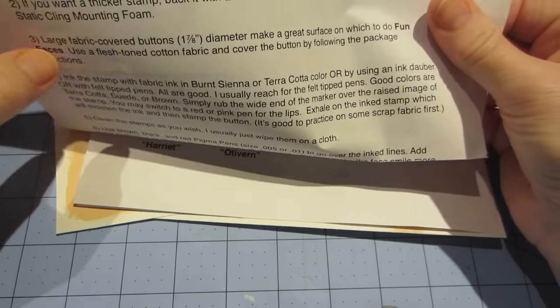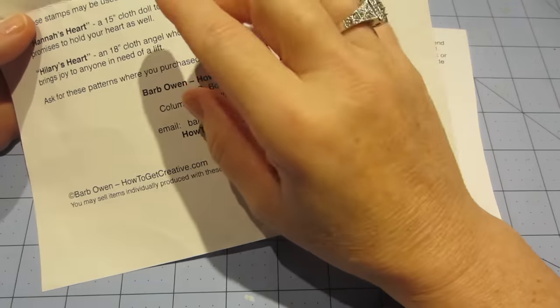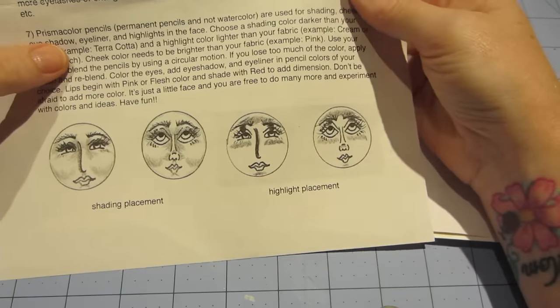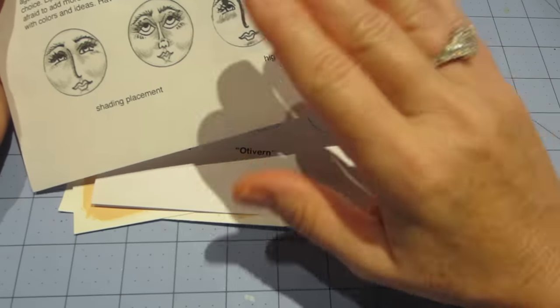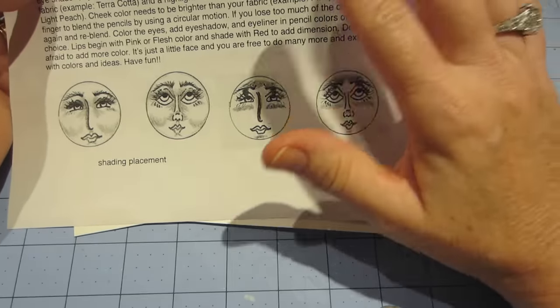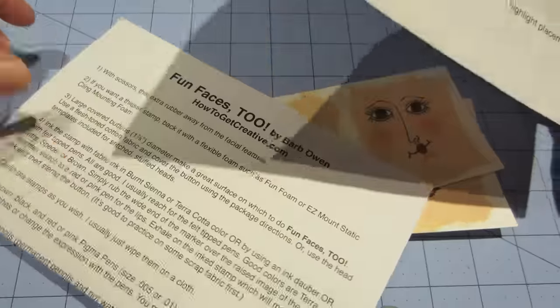She actually did hers on fabric, and she also used Prismacolor pencils. She has little shading charts and stuff, which is so helpful for me especially, because I'm an old-school decorative painter type — I like being told where to put my color and what color to use.